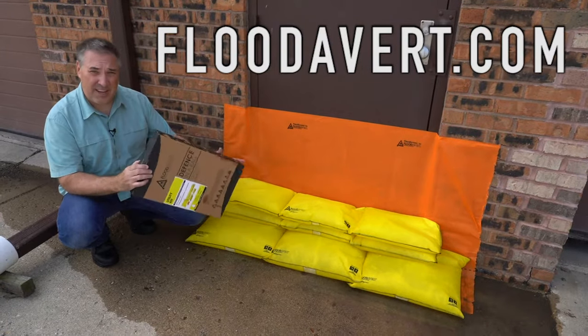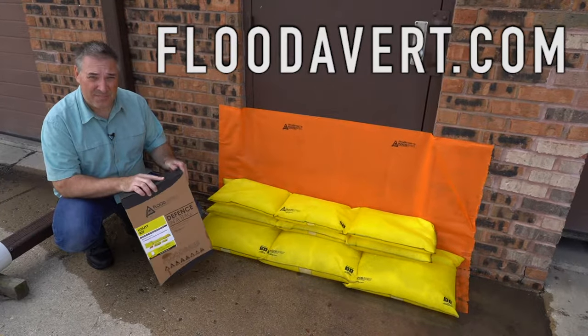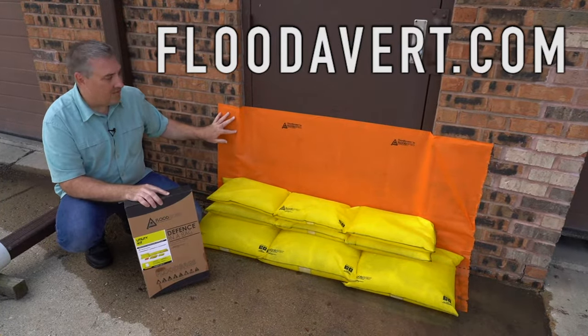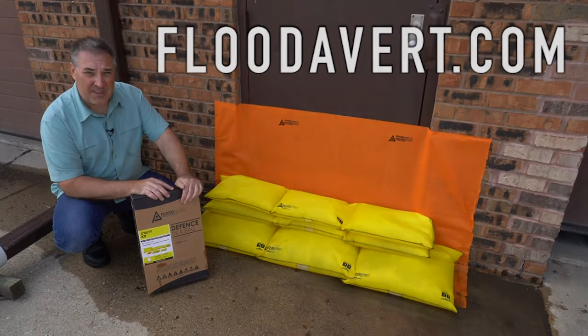All of this came in this small kit that you were storing on the shelf in your closet or under your bed. We still have an additional five feet of screen length for your next flood event. Visit floodivert.com and purchase your kit today.